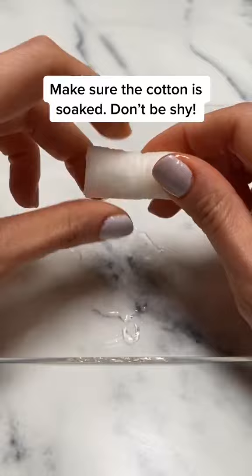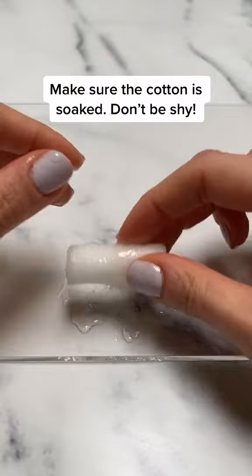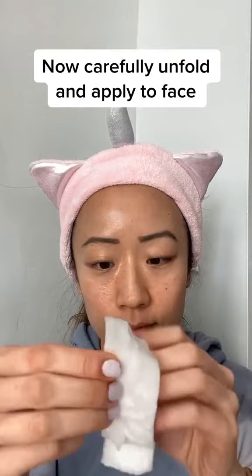Make sure you use a generous amount — most sheet masks come with about 20 to 30 milliliters of liquid. Now it's fully absorbed and we can unfold the sheet mask. If you're having trouble unfolding, just add more lotion or serum.